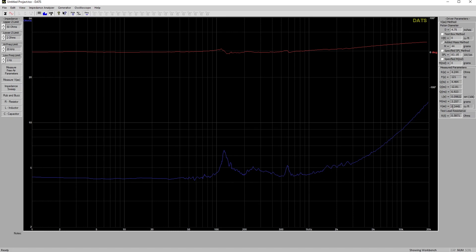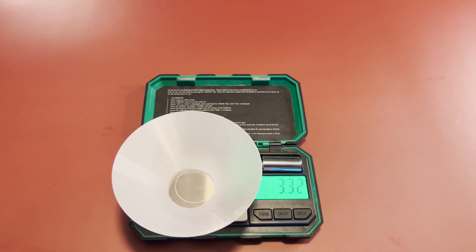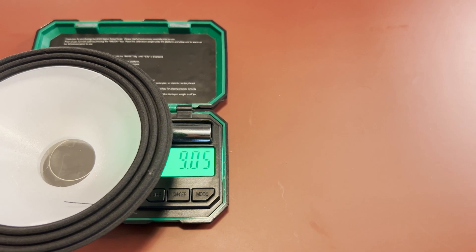These are the Thiele-Small parameters for this speaker. The resonant frequency is sitting right around 121 hertz. The moving mass, according to this, is sitting around 3.257 grams — though I'm not sure how much I believe that. The resistance inside the coil is approximately 4.24 ohms. It is a 4.75-inch piston, measured from center of surround to center of surround. I wanted to show the weight of each individual part since that measurement seemed a little off — it turns out it's about 15.6 grams of total moving mass.